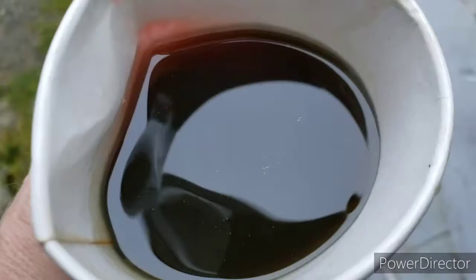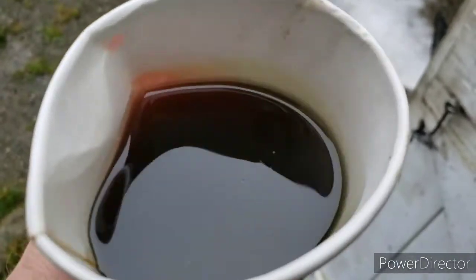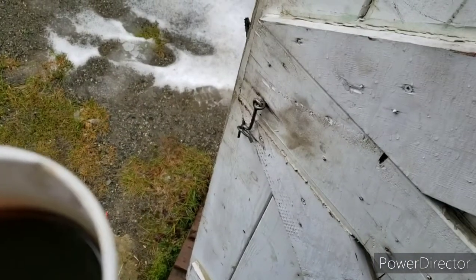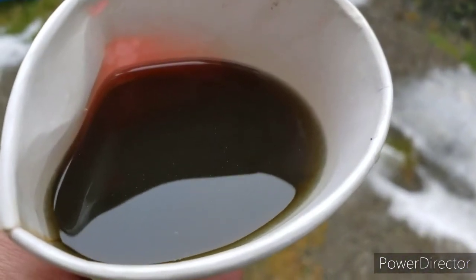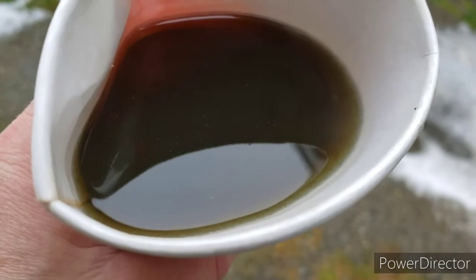Now guys, for one hour — not even quite an hour — the oil is very metallic looking. I'll try to get an angle on this to show you. It's very dirty, and I can see a lot of metallic pieces floating around in there. Just after about an hour and it's extremely dirty looking. This is the last part I took out and you can see it's settling to the bottom — very, very small pieces.